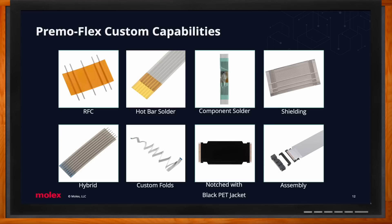We also have the ability to do component solder — for example, a thermistor that measures the temperature of the cable body and environment. We can place any IC, transistor, resistor, or LED on the body of the cable. Shielding is also a custom capability — while our standard is first and last pin grounded, custom allows any grounding pin configuration you can imagine. Hybrid solutions combine different termination types, such as straight termination on one side with RFC on the other, or ears on one side and notches on the other.